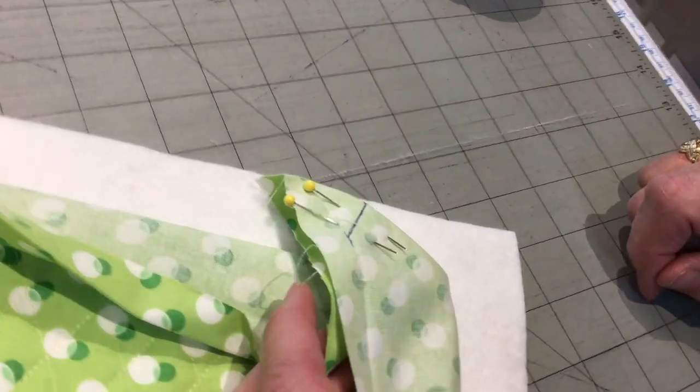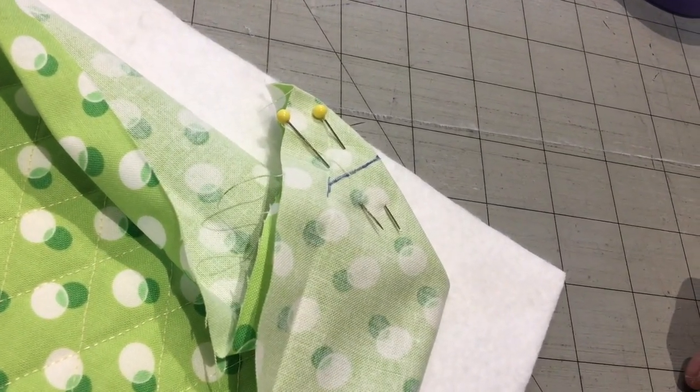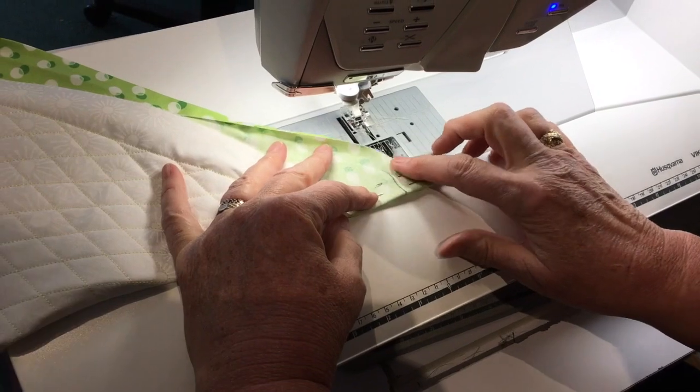Now I'm going to invite you over to my sewing room and show you how I stitch this down using my beautiful Husqvarna Epic 980Q.